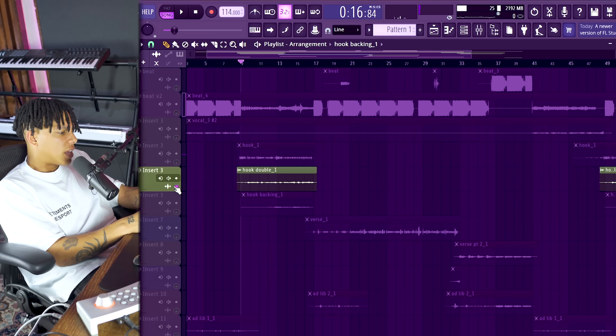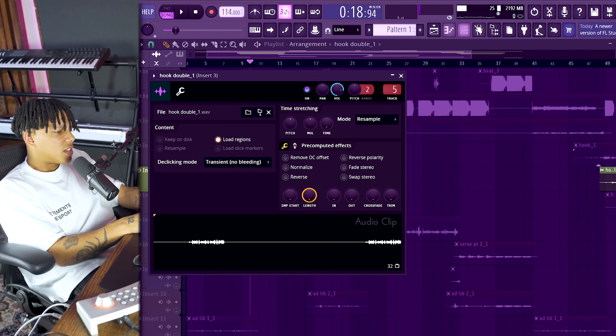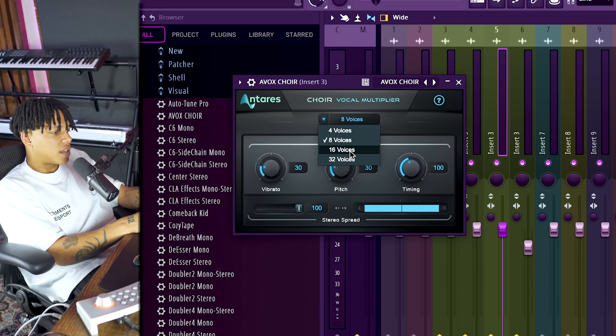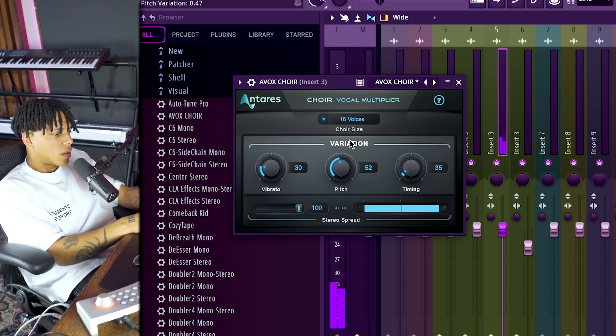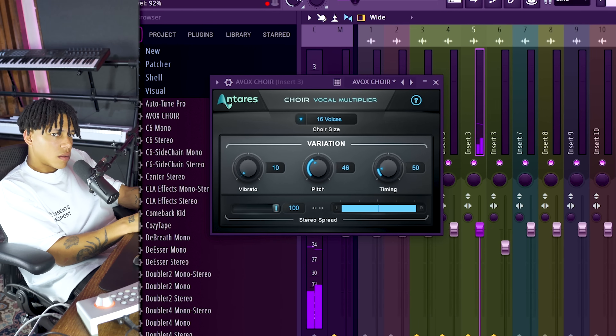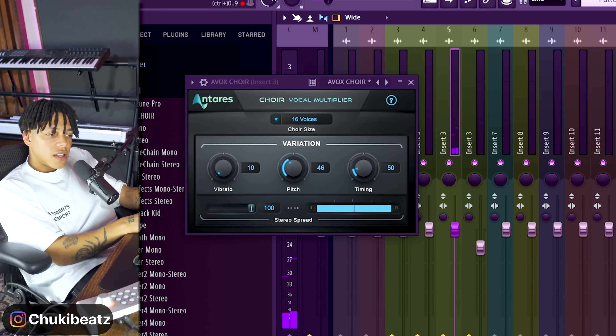A side note: another cool plugin from Antares is the AVOX Choir - it turns one vocal into a choir vocal and it actually sounds legit. You put it after the auto-tune, and you can choose between 4, 8, 16, and 32 voices. Let's say we do 16, reduce the timing a little bit - it's crazy. Like if you add a little bit of reverb on there it would sound wild. Shout out Antares.